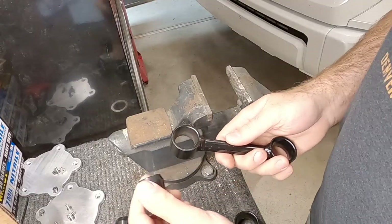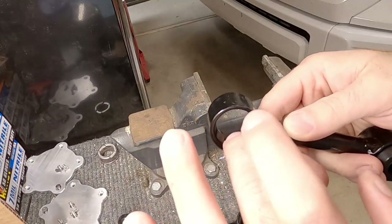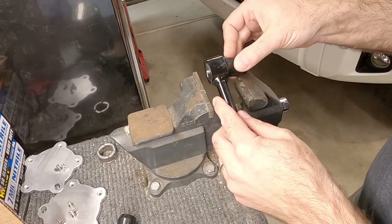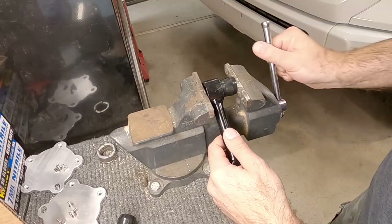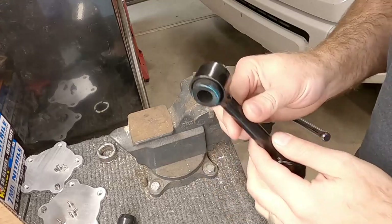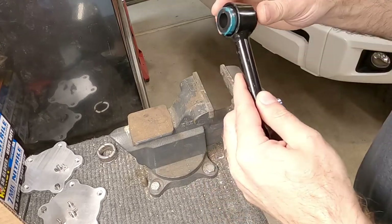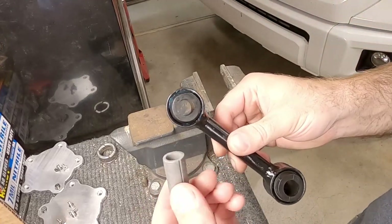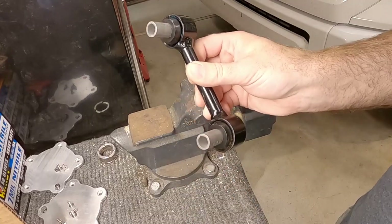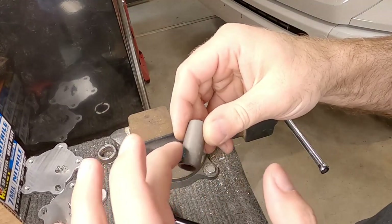Now we need to press the bushings into the end links — we're just going to do it with the vise here. Also, don't forget we need to push these sleeves inside the bushings. We'll press them in so the bolt will fit right in there. Before you put the sleeves in the bushings, just put a little bit of grease on the outside to make it a little easier to install.